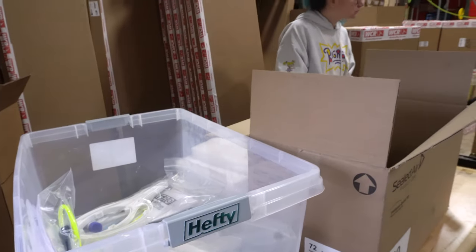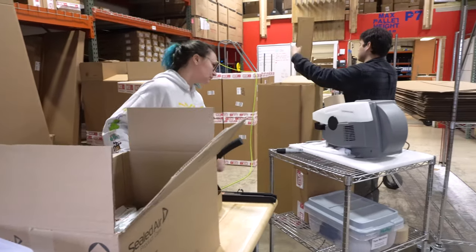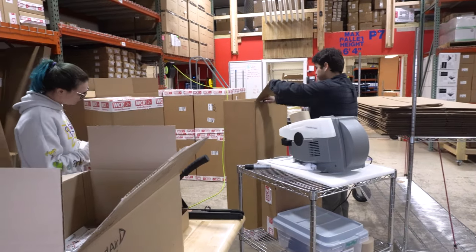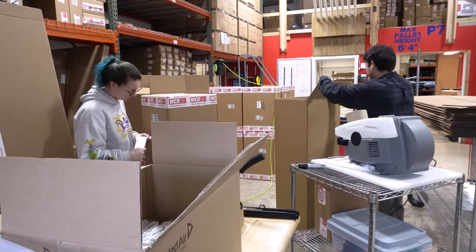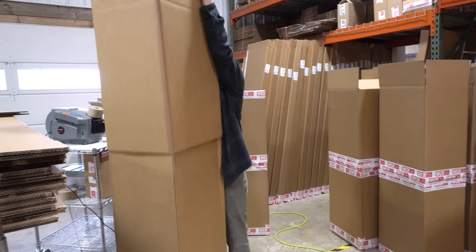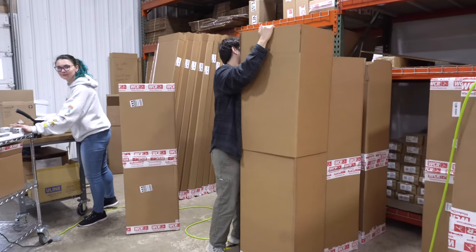The final stop of this process is our boxing station. Jess and Jordan are packing up each system with some extra TLC, making sure everything is safe and sound so when your system is in transit it'll get to you in tip-top condition. Our boxes are actually custom cut by hand to fit each Xero system, then it's all taped up and ready to go once you place your order.